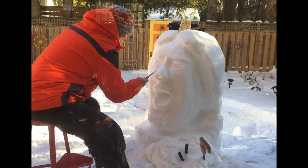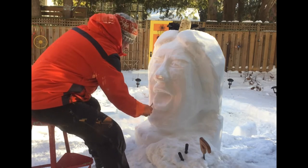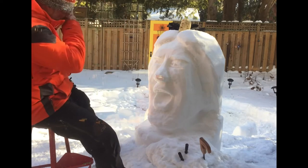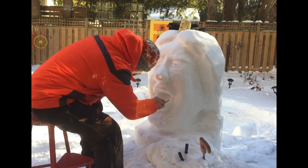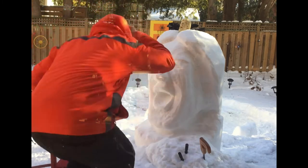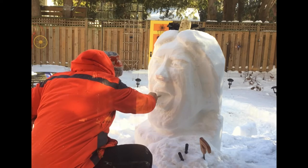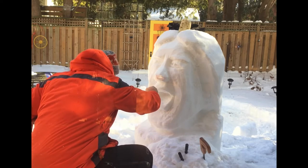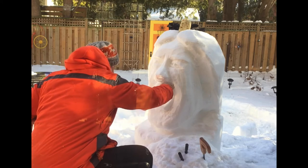I'm making this voiceover on my iPhone, and the interesting way the software is set up is that the recording symbol covers half of my drawing — so from the upper lip down I can't really see, but I can sort of tell I'm carving the upper lip here. Angles on lips are pretty key, obviously.